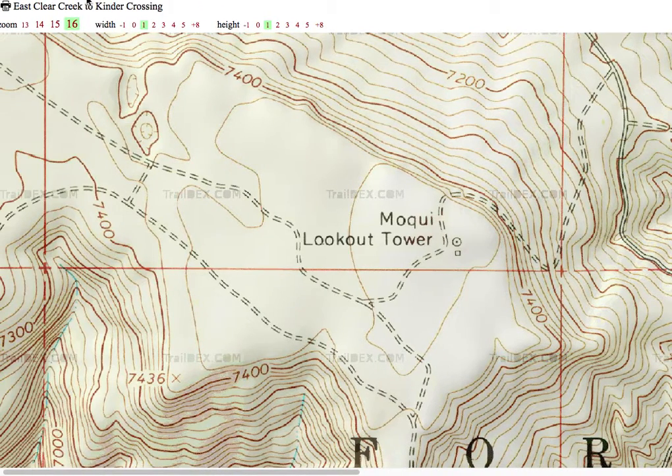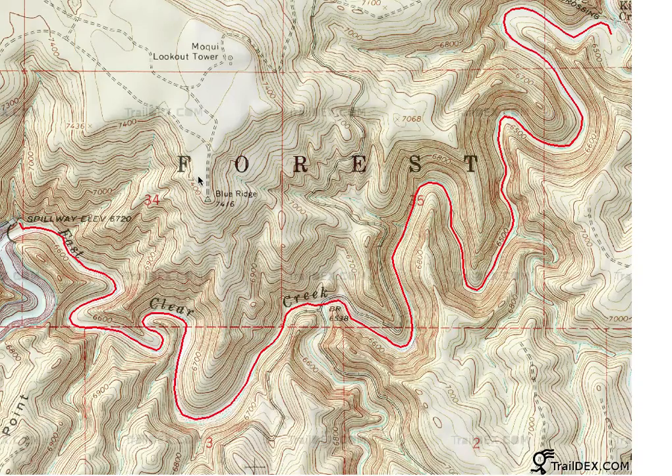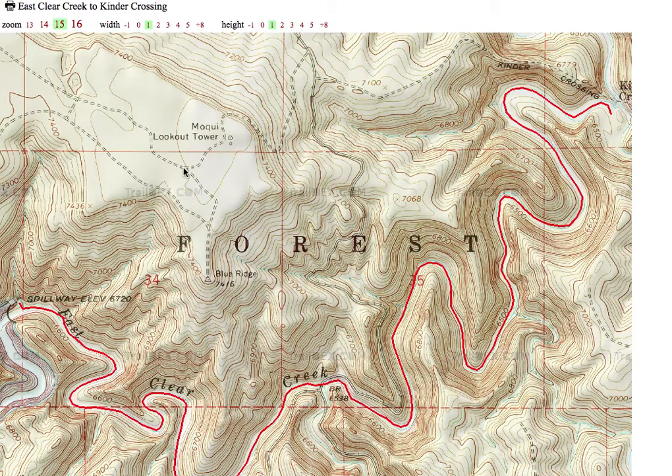Let's take a look at one more. Let's go down to zoom level 15. That's probably more what you're going to be wanting to print out. The other one was a little too small; the other one was a little too big. This one's just right.